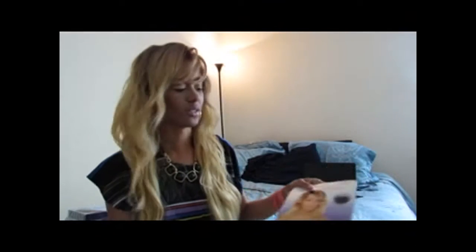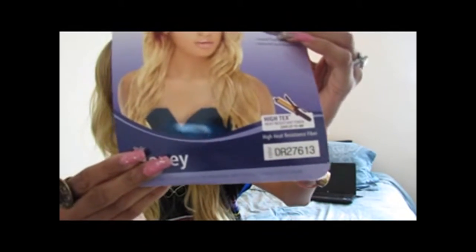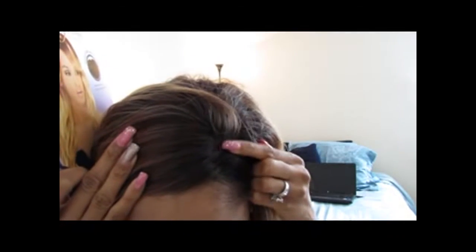I'm sure you've all heard of her. This is what the packaging looks like and I have it in the color DR27613. This comes with a hand-tied lace parting, and what it's supposed to do is make the lace of the parting look more natural. You can't really see the part in mine but it's really nice.